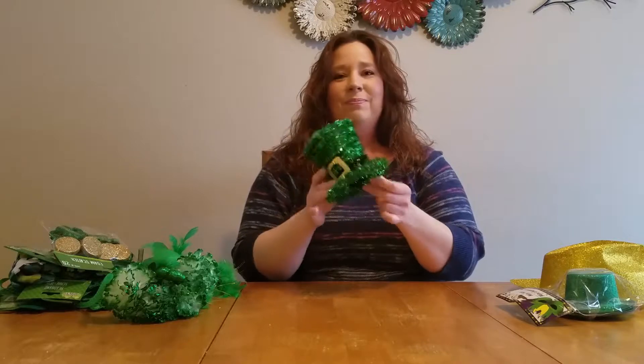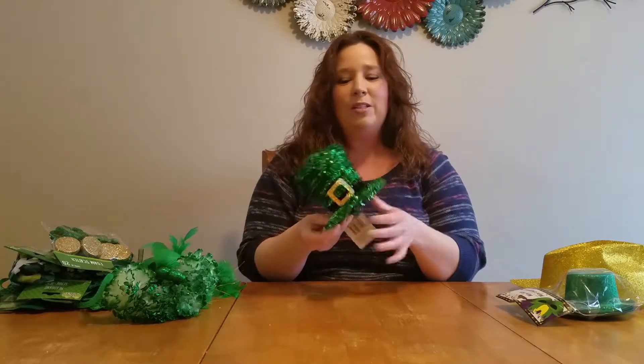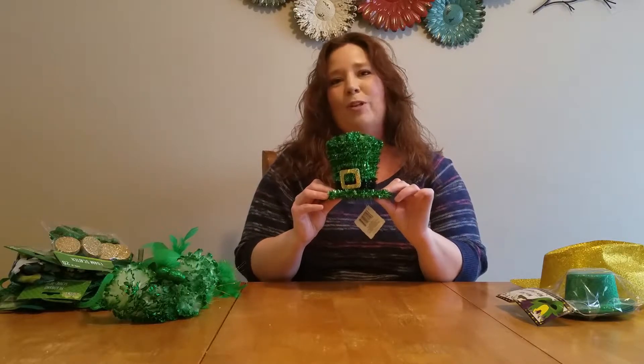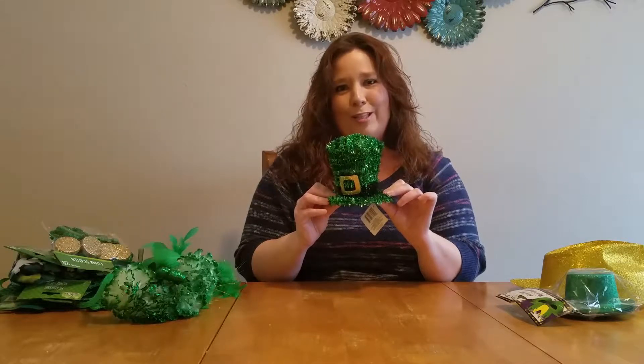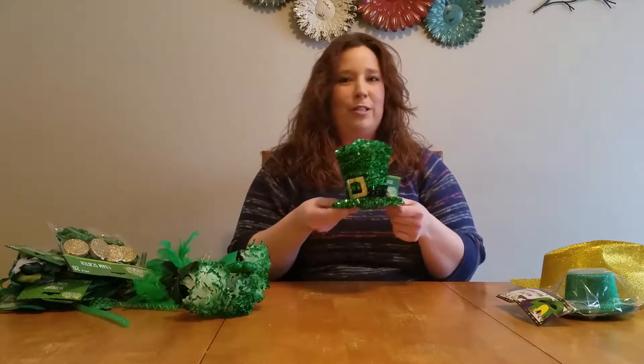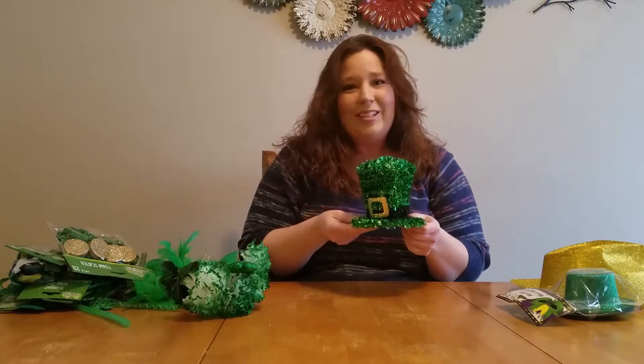Then I've got this one — a very cute little top hat. This could be tabletop decor, or it could also be converted into a nice hat for a St. Patrick's Day celebration. I thought it was very, very cute. I just couldn't believe this craftsmanship was priced at a dollar. They did a good job.